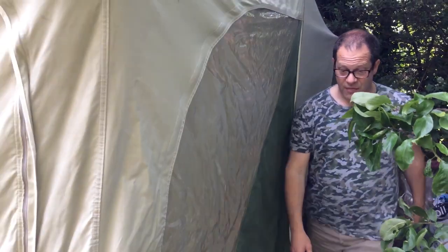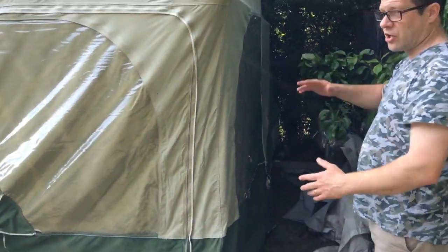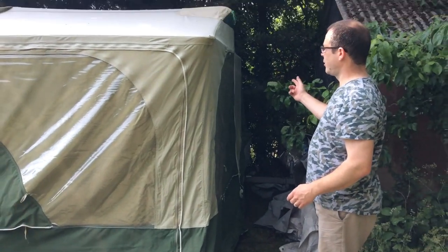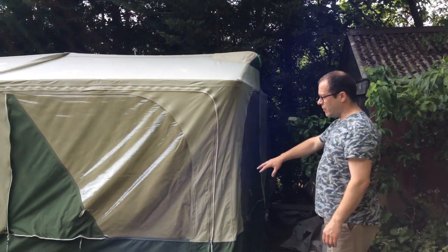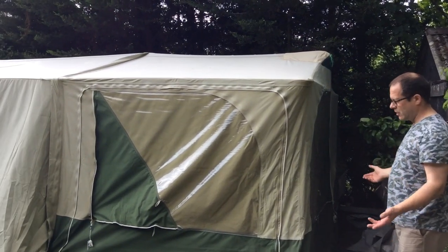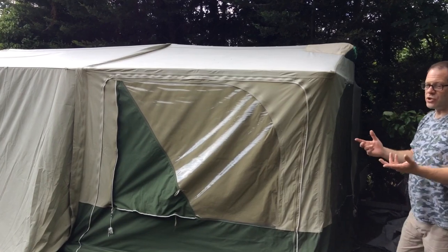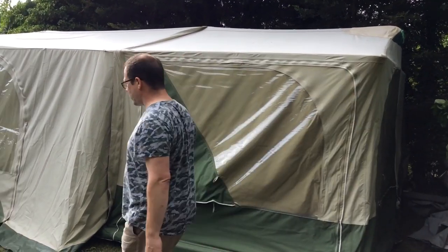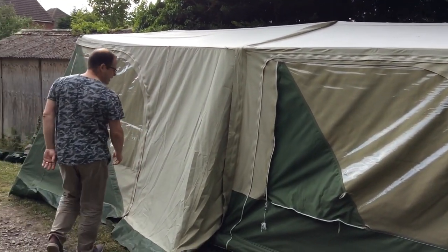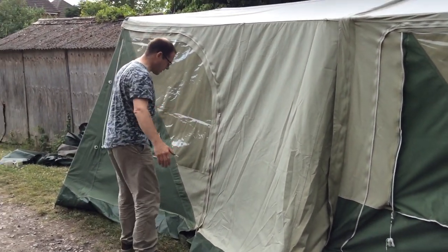Before I forget — the lid doesn't lock. When you fold it all up, because it's like a concertina, the lid goes down and the big roof rack goes on top, and just the sheer weight of it keeps it down. You could put a tie wrap or make a strap, but it doesn't need it. We've travelled miles with it and it doesn't move, particularly if you put things on the roof rack like push bikes and stuff.